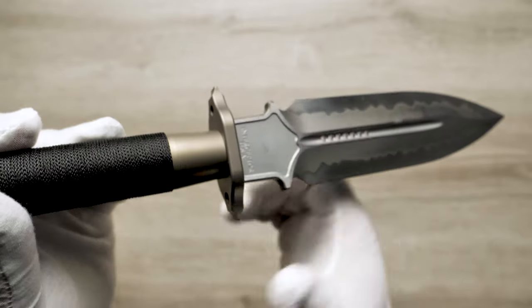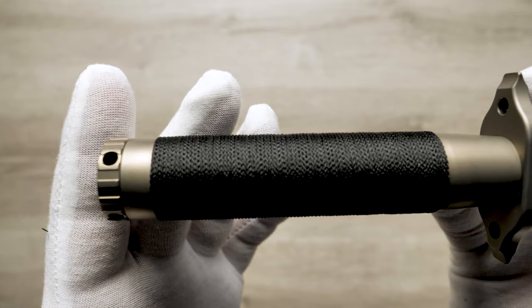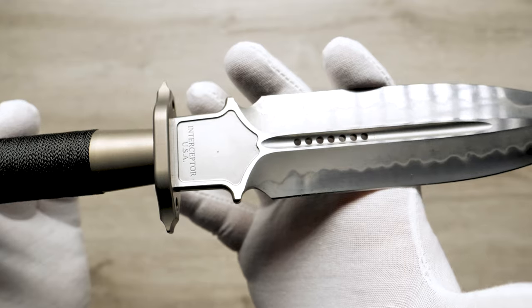The knife includes a cord-wrapped ferro rod with a milled metal sleeve and a compact survival kit. It also comes with a Ramos Customs leather sheath.